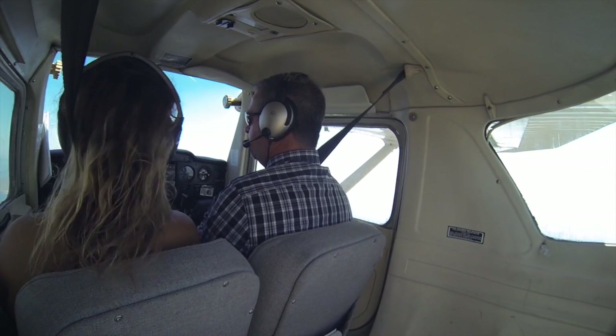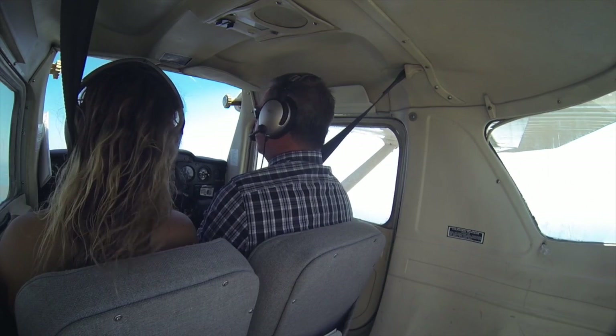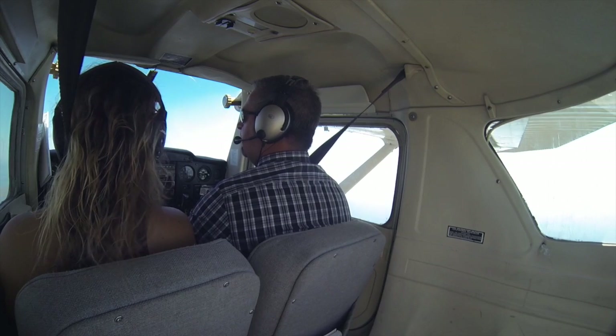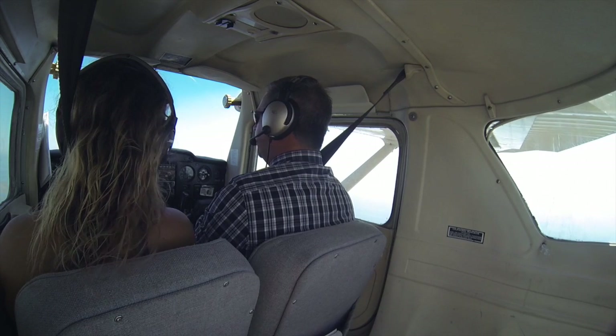I'm just going to hold 1700 right here. We're holding it, holding it. As we're holding it, we're making the plane slow down. So we're looking around outside and I'm just still hanging out holding 17. Add some trim in here. We're in our white arc so we can start adding flaps.